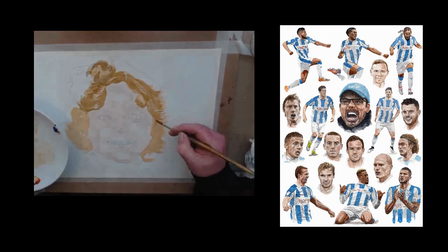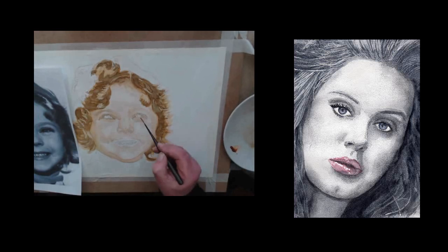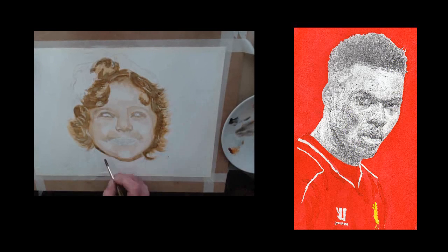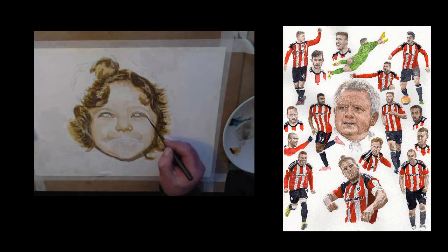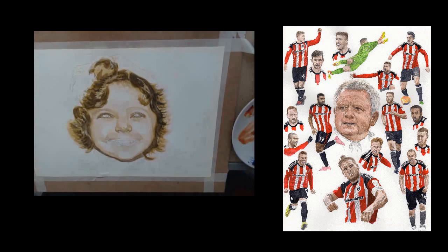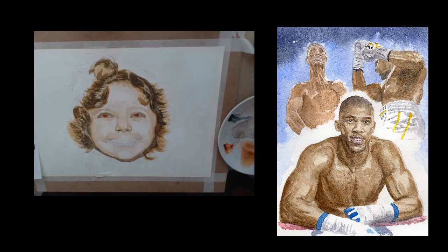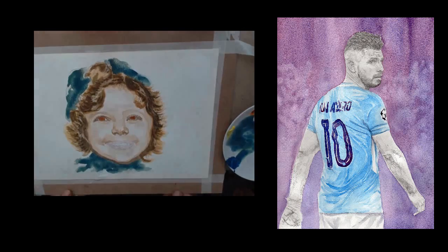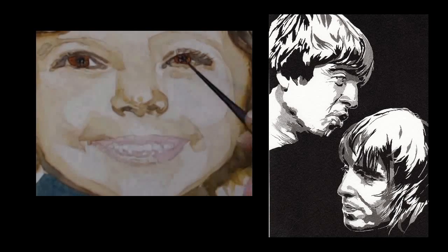If you want to use your own photograph as reference material, you can do exactly the same thing as I'm doing in the videos but with your own photograph, and if you get it wrong, just do it again. The limited palette of seven colors means that you learn a kind of library in your mind over the years — different flesh tones to use for different people — and by using just seven colors it's easy to remember.